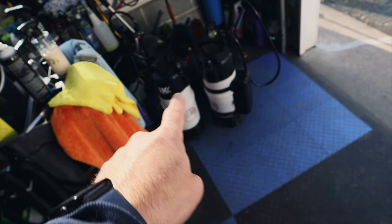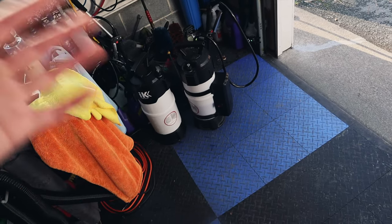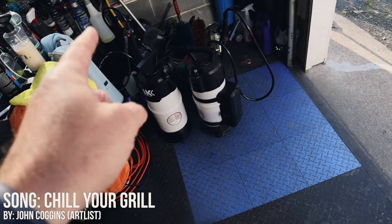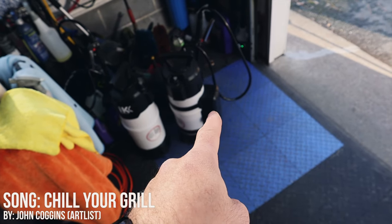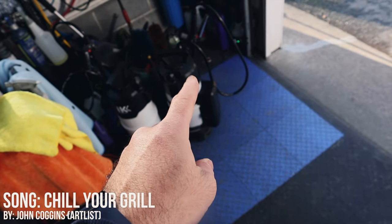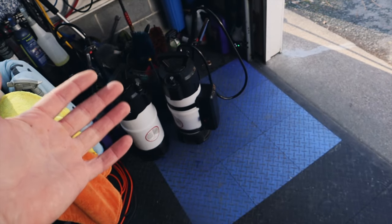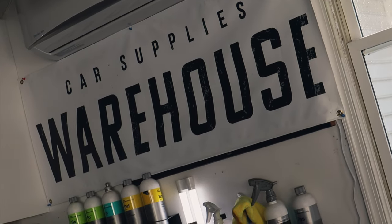Let me know down below — what do you put in here? Rinse washes, other APCs, iron removers? What do you put in your IK Foam Pro 12s? If you want to grab one of these with the battery pack, I'll have links down below. I don't know if they're going to be selling the battery pack separately, but I assume that would be a wise decision. You can still save 10% if you enter code Miranda10 at Car Supplies Warehouse.